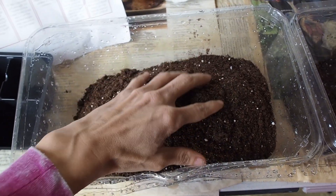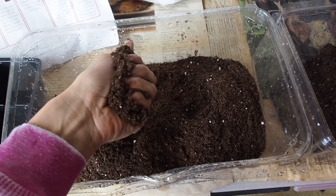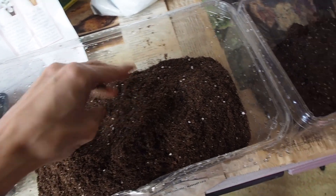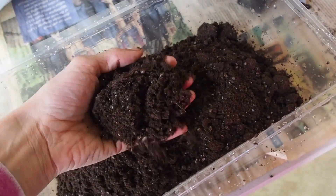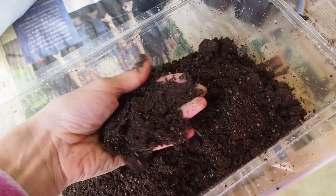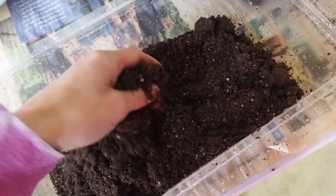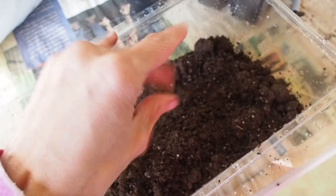Let's take a look at each of these mixes. One of the reasons I really like the Jiffy is it's very fine — there aren't a lot of large particles and it's very dry. The Dirt Martini is also pretty fluffy, more so than other potting mixes, so it's more like a seed starting mix. It's pretty comparable to Jiffy and feels very similar.